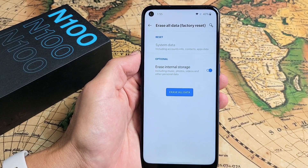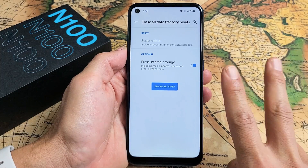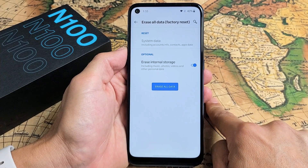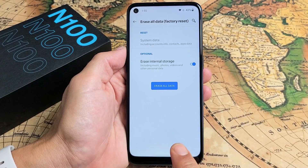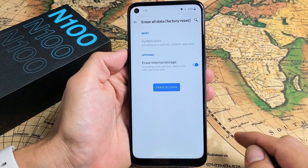I have a OnePlus Nord N100 here. I'm going to show you two ways how you can perform a factory reset. First way, I'm going to show you how to do a soft reset, meaning go into the settings. And the second way is a hard reset using the hard keys.